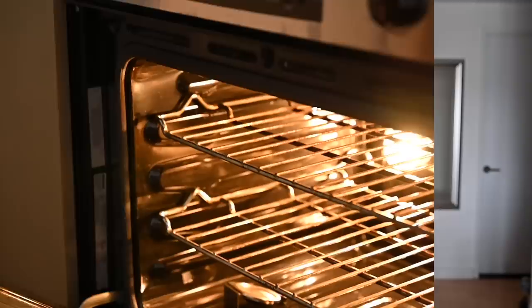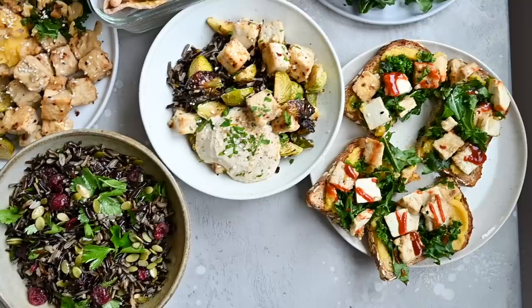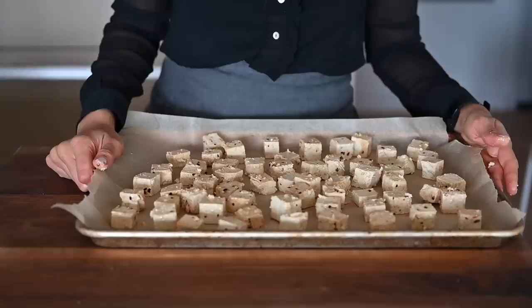The eight main ingredients we'll be meal prepping today are butternut squash, brussel sprouts, tofu, wild rice, almonds, white beans, kale, and apples. And we'll use a combination of the oven, stovetop, instant pot, and blender to get our meal prep done. I like to start my meal prep with the ingredients that take the longest to cook — the butternut squash, brussel sprouts, and tofu — which can all be baked in the oven at the same time at 400 degrees Fahrenheit.